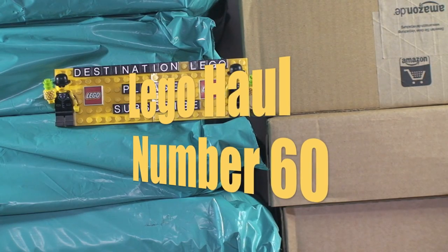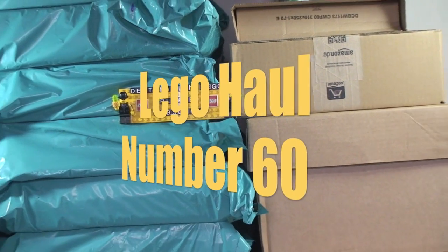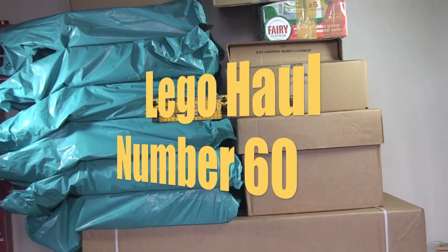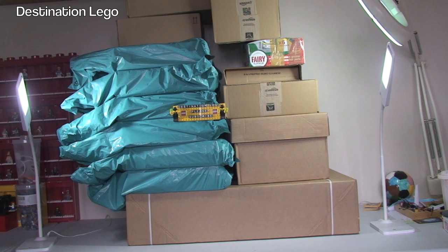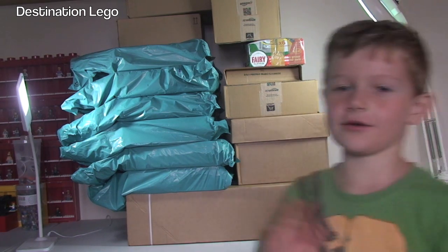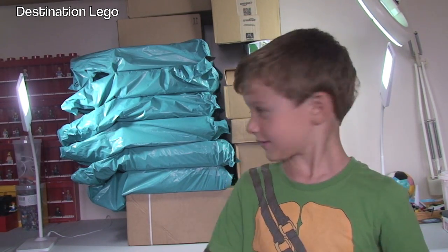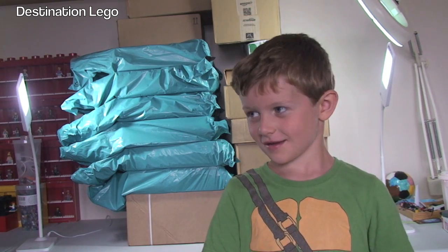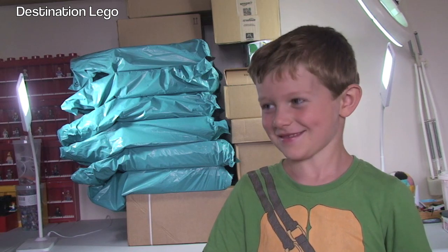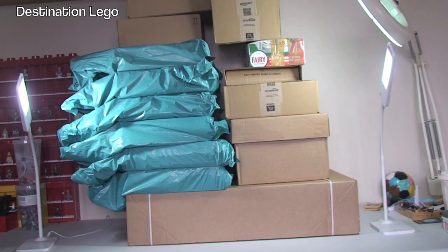Hello YouTube and welcome to Destination LEGO and welcome to another LEGO haul video. As you can see this is going to be a mega haul. Today I have my little helper Ethan. Come and say hello Ethan. Hello. So we're going to get all these opened up Ethan, aren't we? We've got a lot. It's going to take us a long time to do this one. Okay, shall we get started? Let's get these boxes opened up and have a look what's inside!